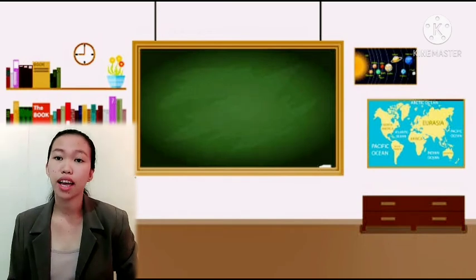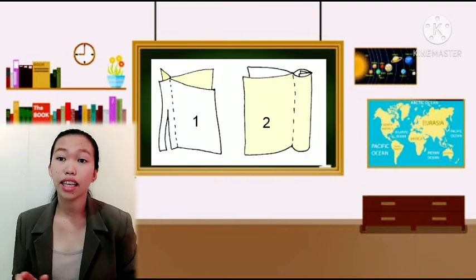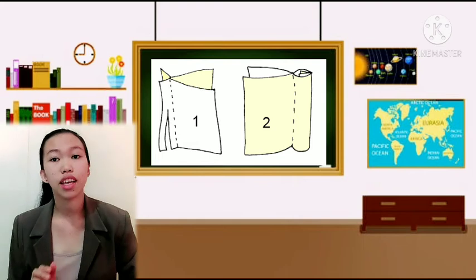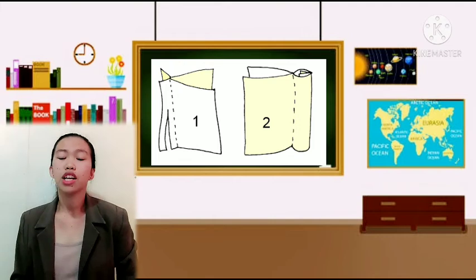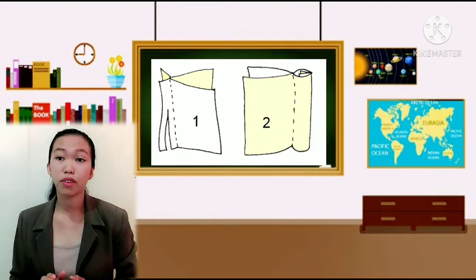The first type is the French seam — a seam within a seam enclosing all raw edges. It is strong and durable but should be used only on straight edges. This seam is excellent on lightweight and other delicate fabrics.